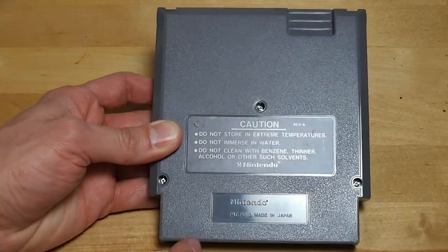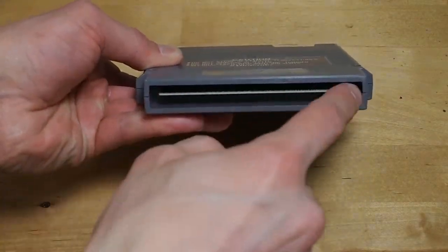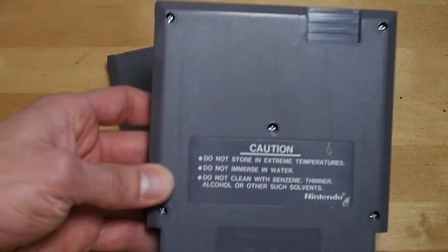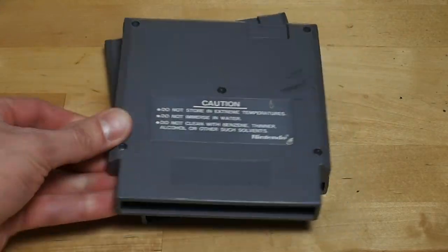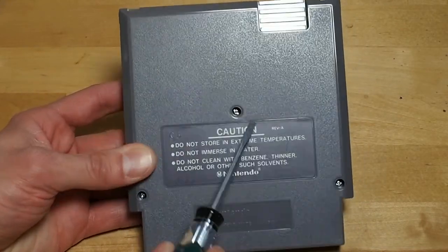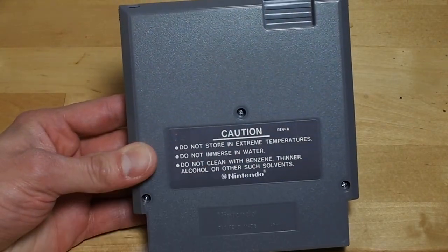To clean a game properly we want to open this up so we have better access to the contacts. Some games have three screws, some have five. Some games just take a regular flathead screwdriver — you can unscrew those screws.